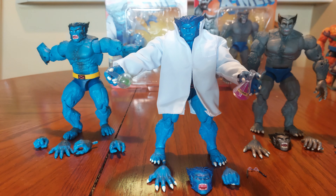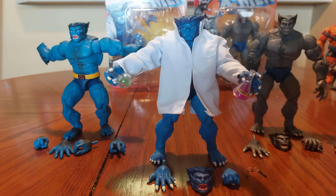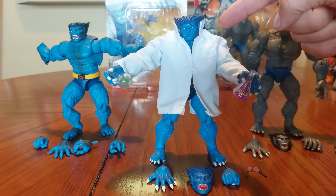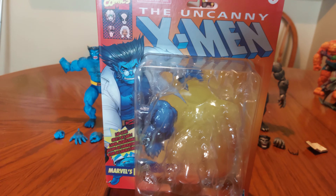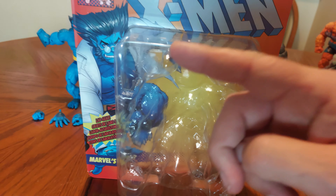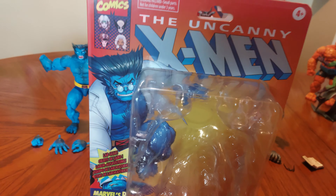So of course we're talking about Beast today. We're talking about the OG Caliban Wave Beast, and of course we have Retro Carded Gray Beast — or as I like to call him, Smiling Beast, Dapper Beast. And of course the star of our show today is the brand new, brand spanking new Lab Coat Wearing Retro Carded Beast. This is what our Lab Coat Wearing Beast comes in — it's very nice, it's this lovely see-through packaging where you can see the figure, and it's a beautiful work of art.